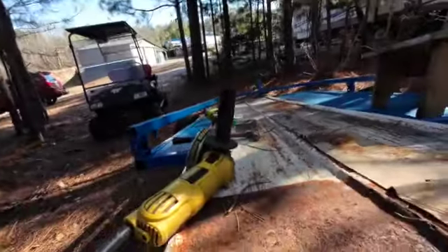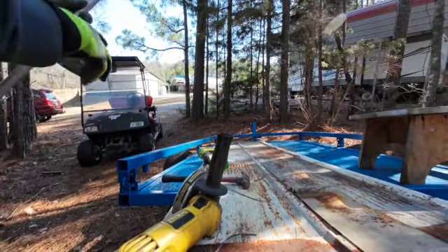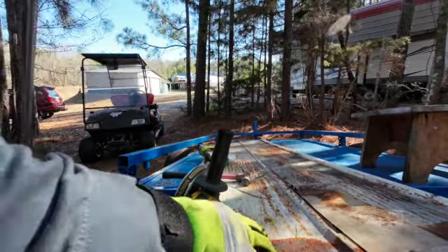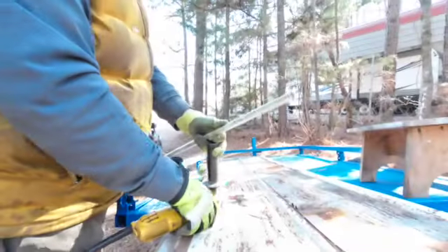If you want to get real fancy, I can just take a quick little measurement — that's about seven inches. I just happen to have a grinder sitting right here, so I'll just lop it off.